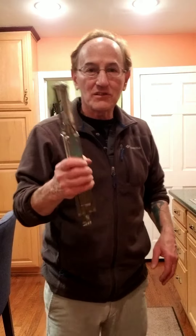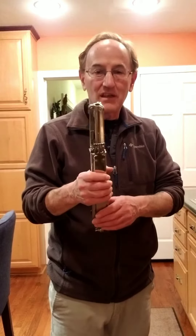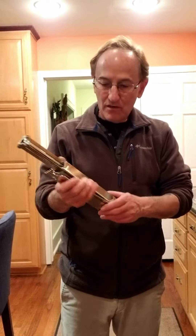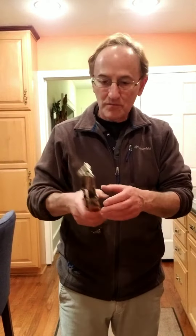Hey Brady, here's your new music stand. This is the one I used when I was a kid, so it's a little tricky setting it up, so I'll just show it to you first.